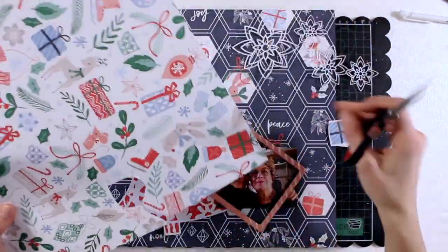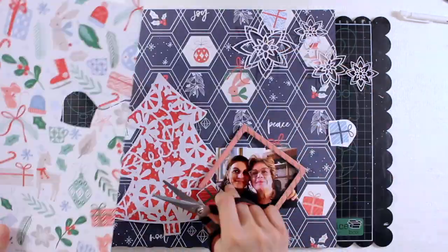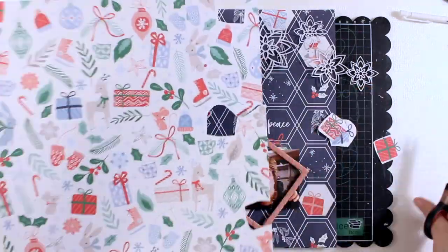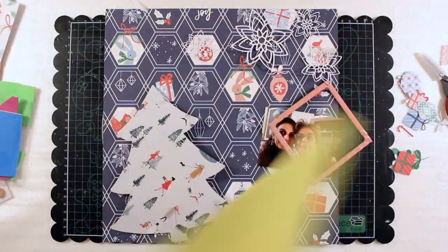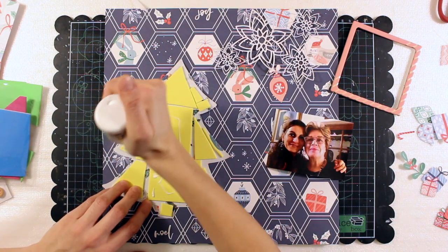Now before committing and gluing down stuff I'm going to do some fuzzy cutting. I love fuzzy cutting and this is a beautiful pattern paper again from the same collection, Holiday Vibes by Pinkfresh Studio. There are lots of icons so I cut some of them, in particular the little presents and the packets and some other icons.